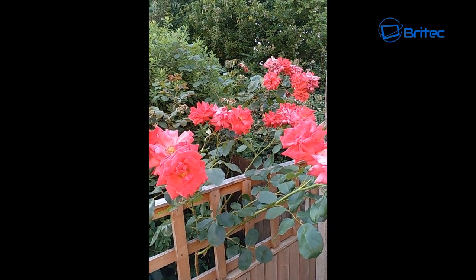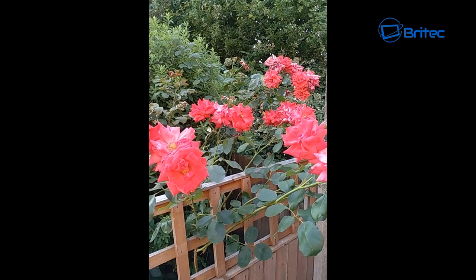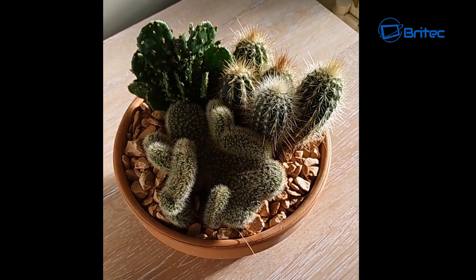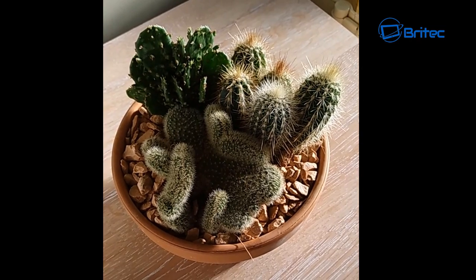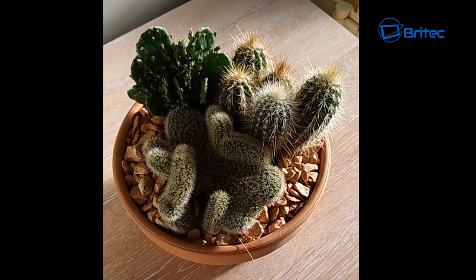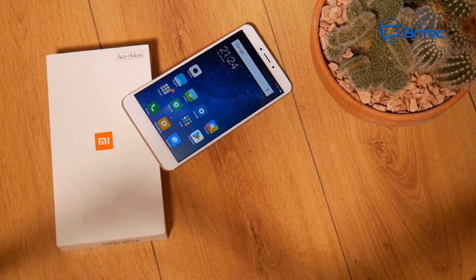I also shot into a dark area at distance to test range — it does blur out a little. Daytime video footage looks pretty nice and I like the video quality. I also shot some video of the cactus to test depth of field when zooming in. Night-time video with the camera light on does an okay job — it's a mobile phone, not a camcorder, after all.